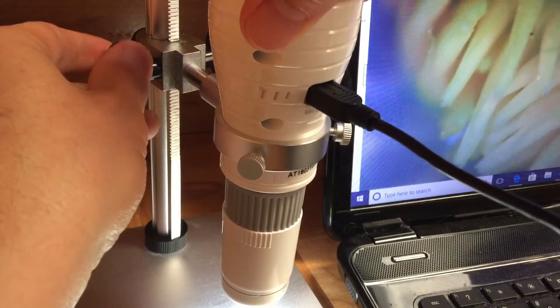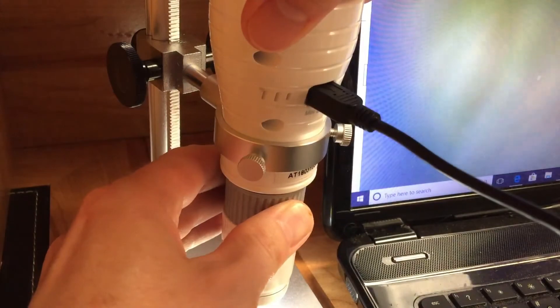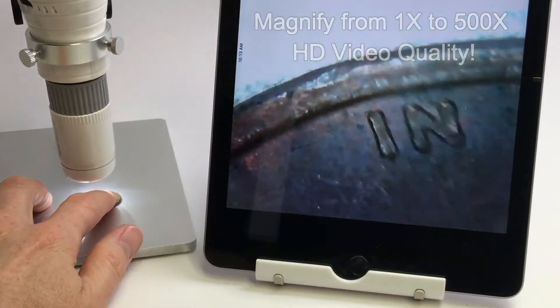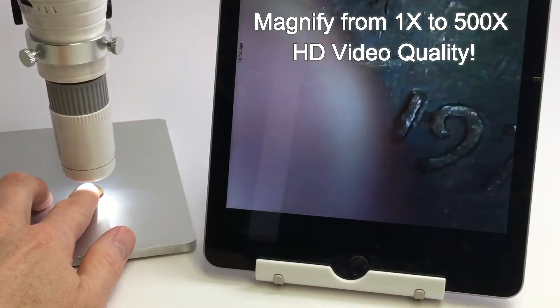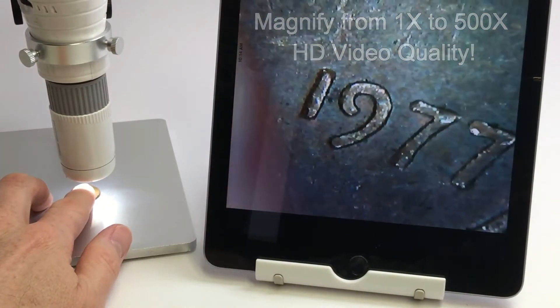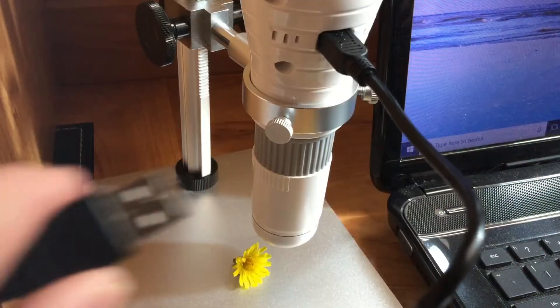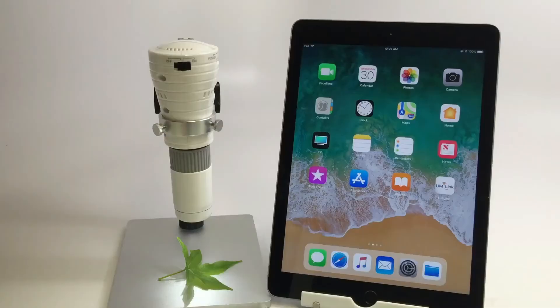The microscope is operated by adjusting the camera's height and using the focus wheel to bring your subject into focus. Maximum magnification is 500 times and supports HD video quality on your device. The UM520 can be charged by connecting the included USB cord and charging through a PC's USB port or charger block.